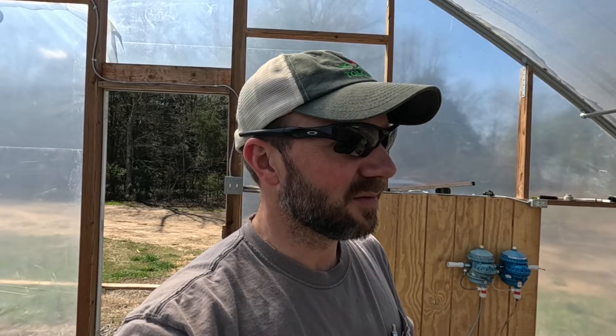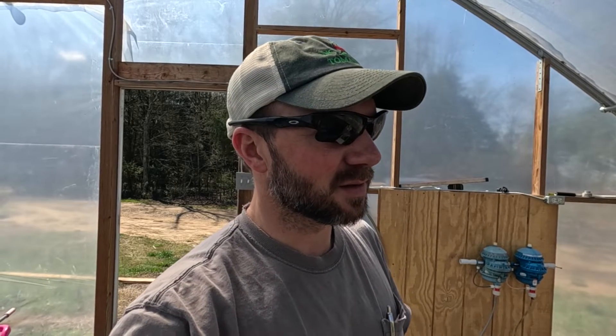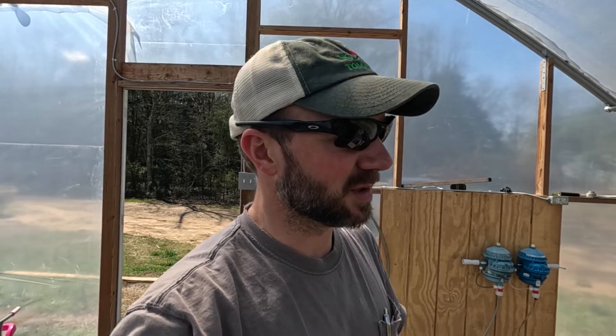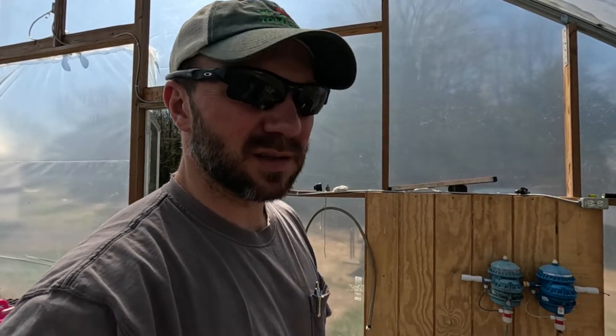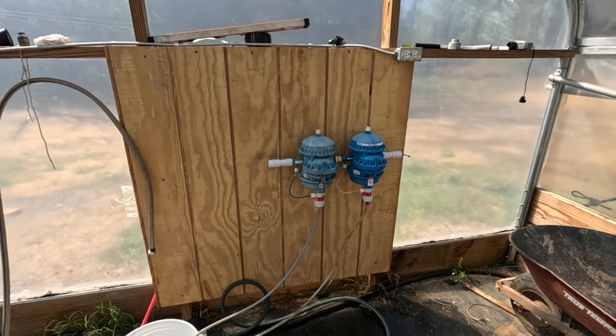Standing here in shorts and a t-shirt, it's hard to believe that a couple nights from now it's supposed to be 28 degrees. But this will be my first year of frost protecting with the irrigation, so I'm sure there's a steep learning curve. Anyway, we're gonna give it a go, but right now I'm trying to get this little mechanical area of the greenhouse right here dialed in.